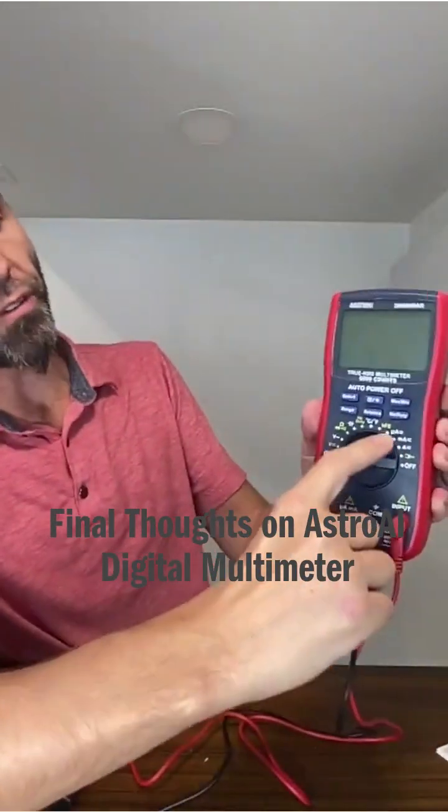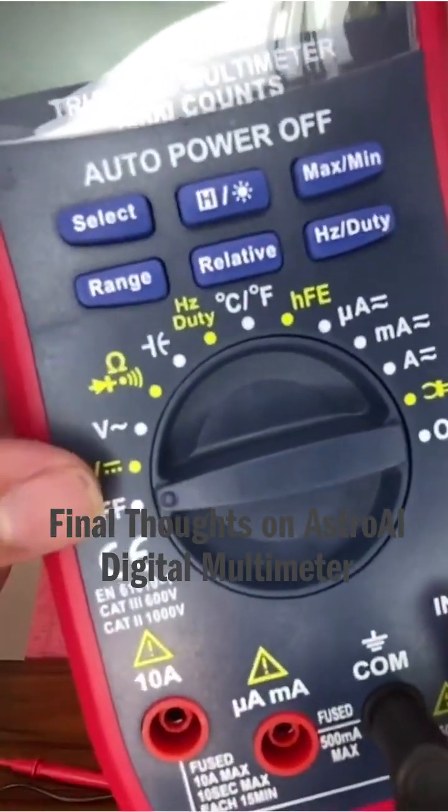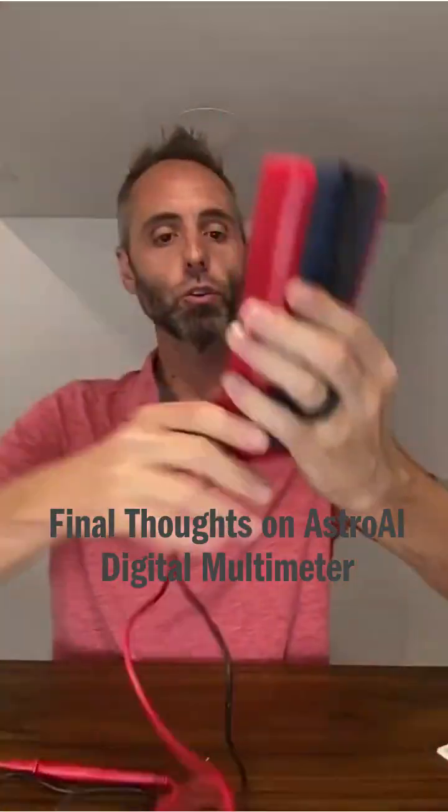All right, so you have all the different kinds of readings that you can get. I'll just hold that up onto the screen right there so you guys can go through them all, but you get all the different readings that you're going to need right there whenever you're using your probes.